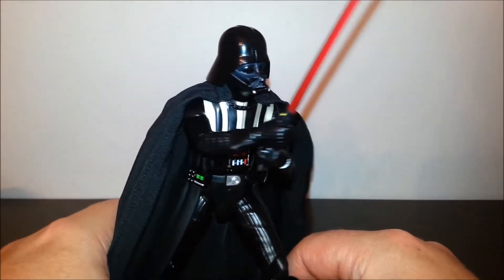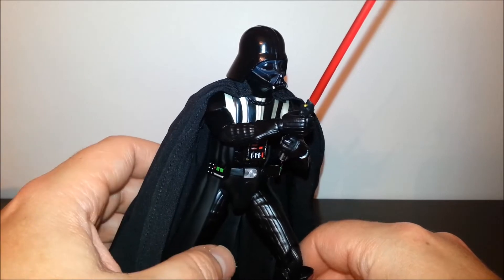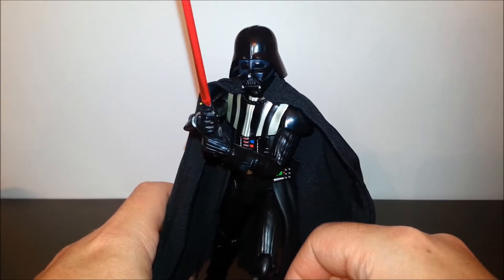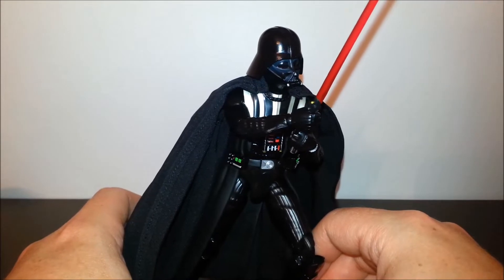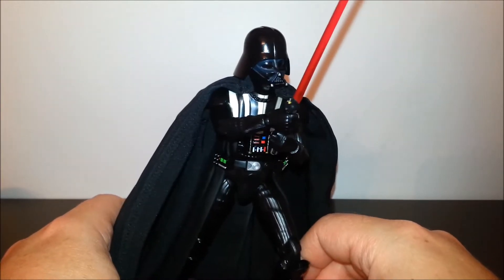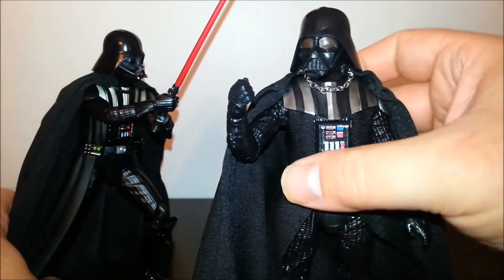The reason I got this guy is I wanted a really, really nice Return of the Jedi Darth Vader to go up against my SH Figuarts Jedi Luke. There have been a couple of 6-inch scale Darth Vaders. There was the Figuarts Vader, which ordinarily would have been the one I would have chosen, but it's way too short. Revoltek did a 6-inch scale Darth Vader, but the Revoltek joints did not look quite right on that figure. And of course, the Black Series did a 6-inch scale Darth Vader.